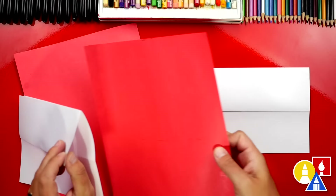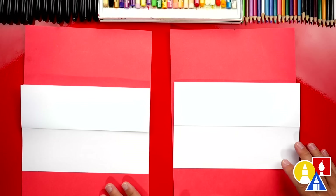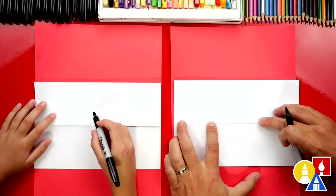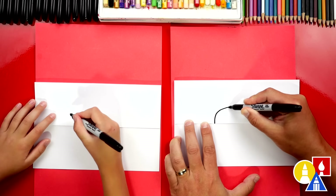Let's put scratch paper underneath our drawing paper. This is just to protect our table. Now we're ready to draw. We're going to add our barbecue. Half of it will be above the fold and half of it will be below the fold.